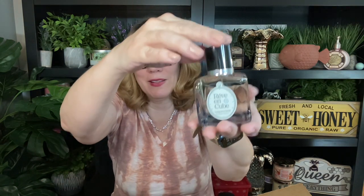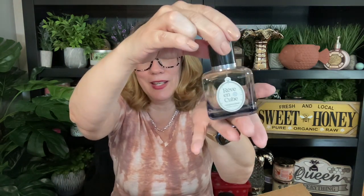Oh my gosh, look at how pretty this bottle is — this is really gorgeous. I'm going to try this one out. It feels good too — it's like rounded on the side.